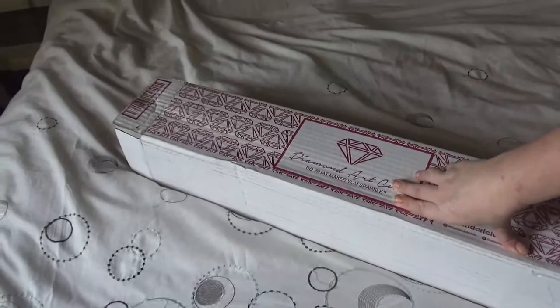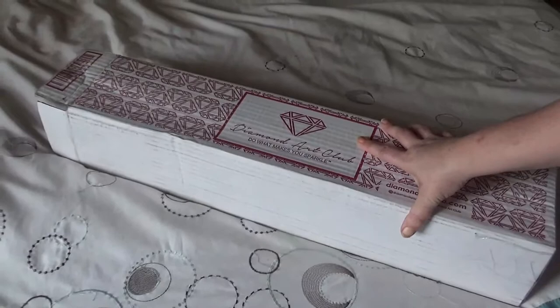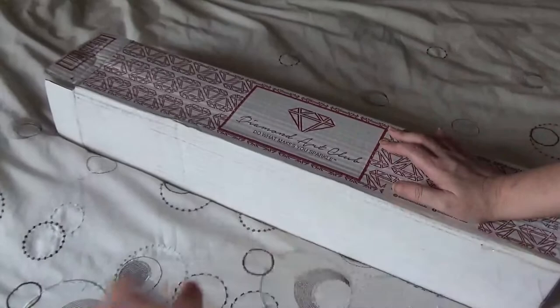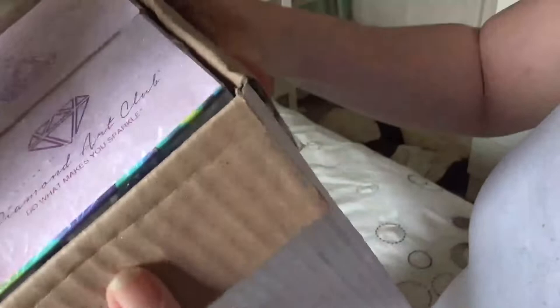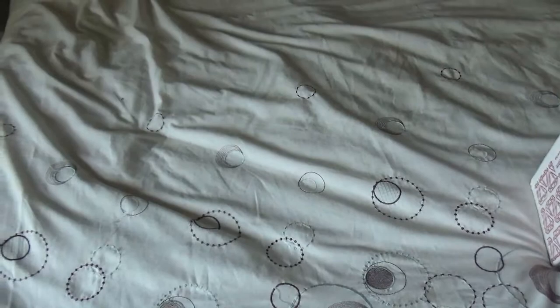Hi honeys! Today I've got a special unboxing. This was given to me for my one-year YouTube anniversary — I called it a 'YouTubeversary' — and it was sent to me by the lovely Rachel, who does crafts or loves crafts. Rachel, I will figure it out and put it in the description. I'm going to get Carys to pick.